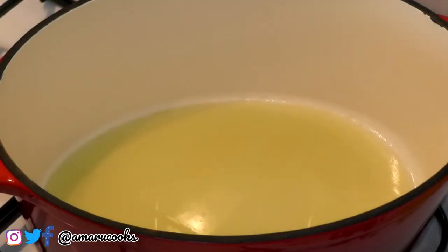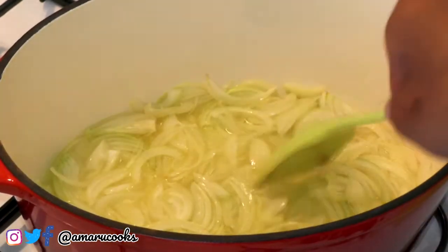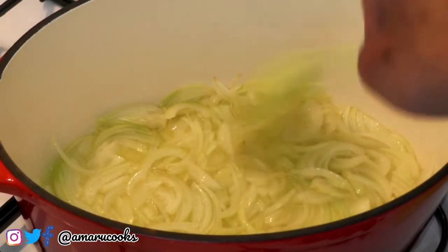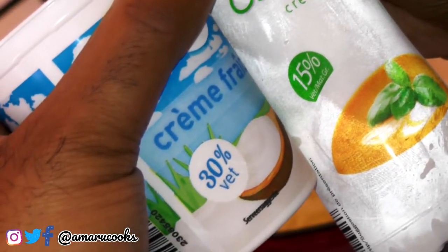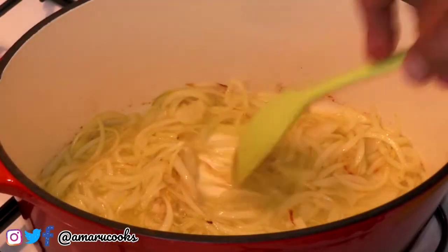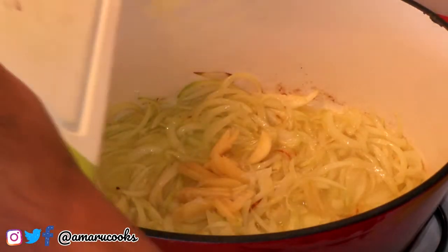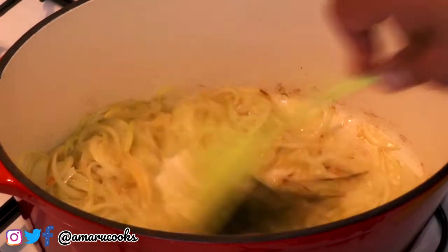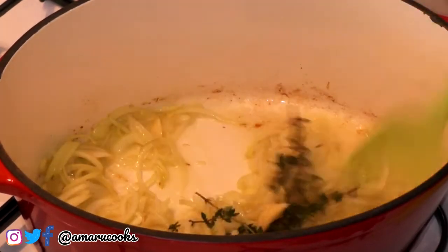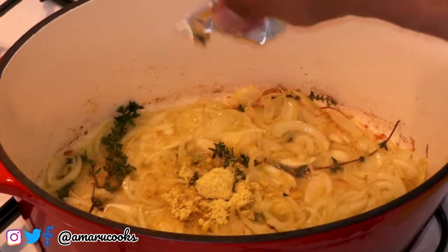Now for the sauce — I am heating some olive oil in my Dutch oven and I am now going to add the onions. We're going to allow the onions to take on some color before adding the garlic. For the sauce I'm using low-fat crème fraîche. The onions are taking on some color — I'm now adding the garlic, some thyme, and a vegetable stock cube.